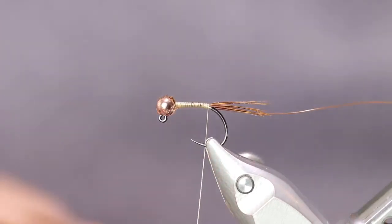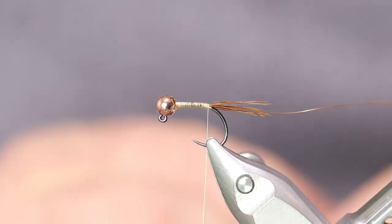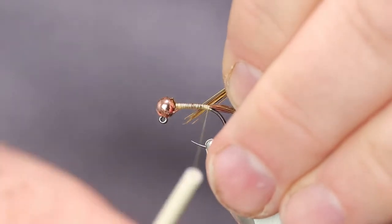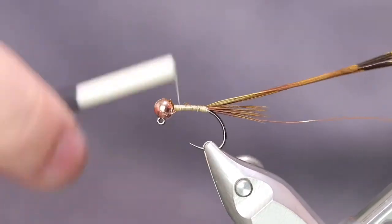Now for the body — same as the tail, we're going to use pheasant tail fibers. You don't want to use as many, probably five or six of those. Same yellow pheasant tail. Tie them in tip first, and run your thread bound back up to the bead.